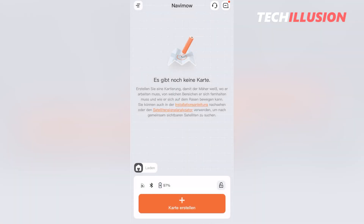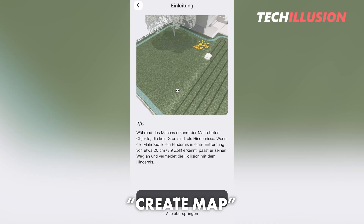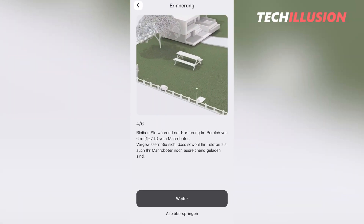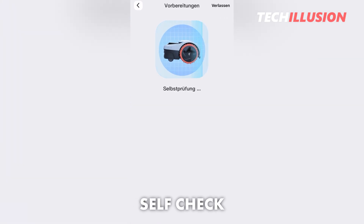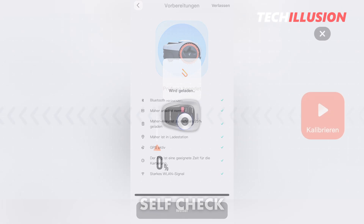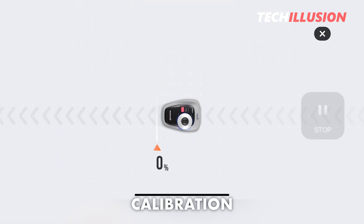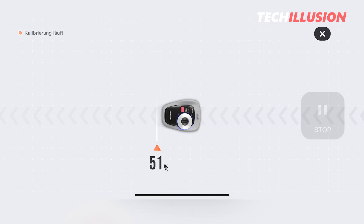To do this, we click on Create Map at the bottom center of the home screen, where we receive a brief introduction on what to consider during mapping. After reading through or skipping all points, the mower performs a brief self-check and allows us to proceed with mapping if no errors are found. First, we click on Calibrate. The robotic mower exits the charging station and rotates 180 degrees, placing it directly in the forward position. Another click on Start Mapping, and we're taken to the familiar control view to navigate the robot.